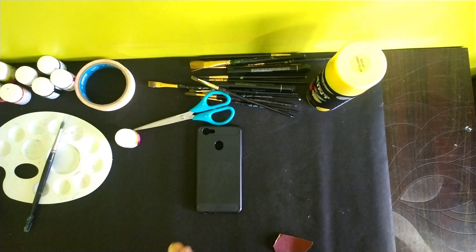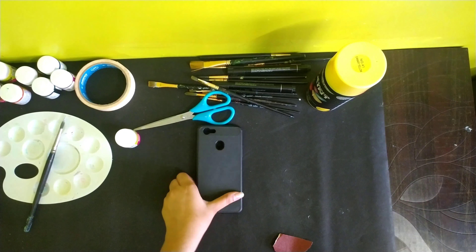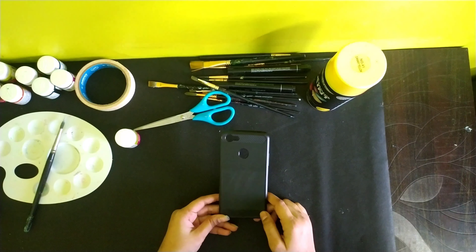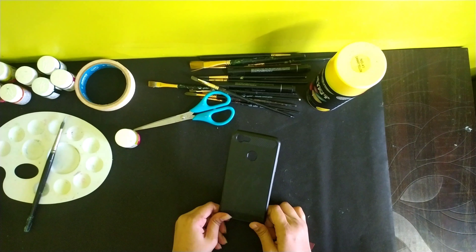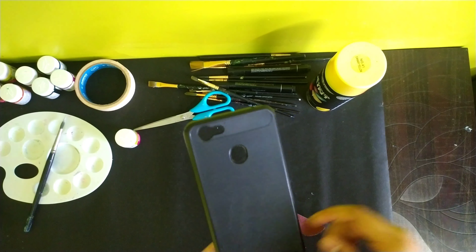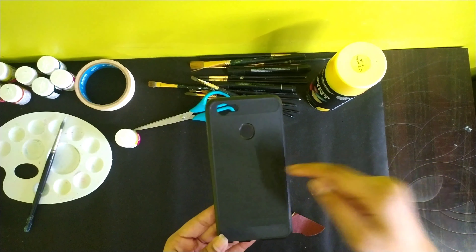Hey there, this is Ash Pack again with another video. In today's one I am doing again a custom phone case. Without wasting any time, let's get to our drawing table.